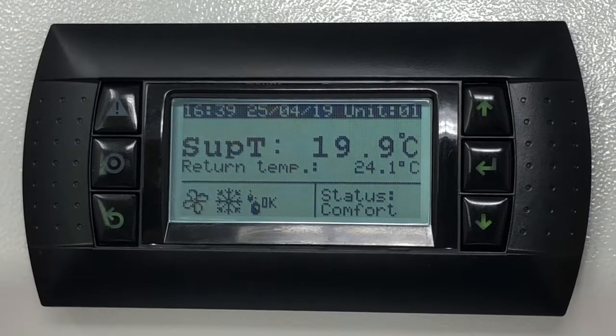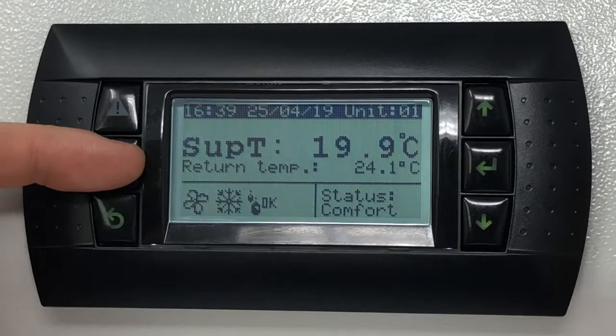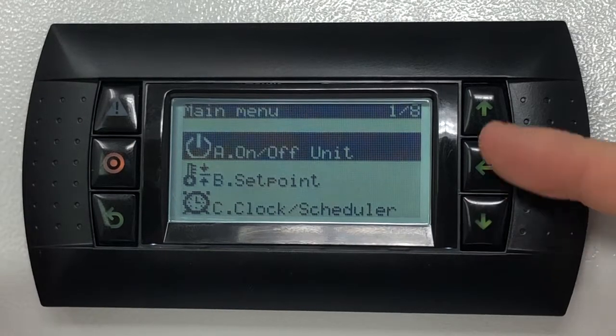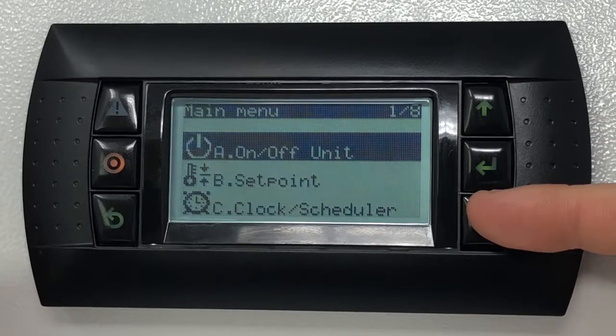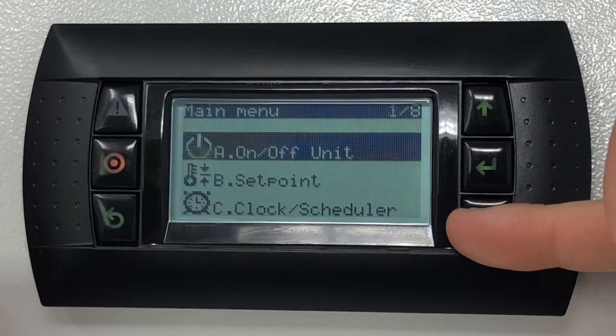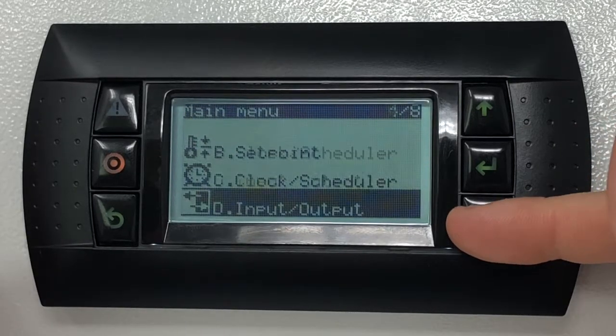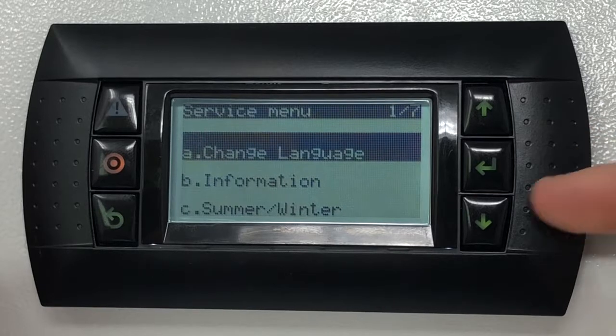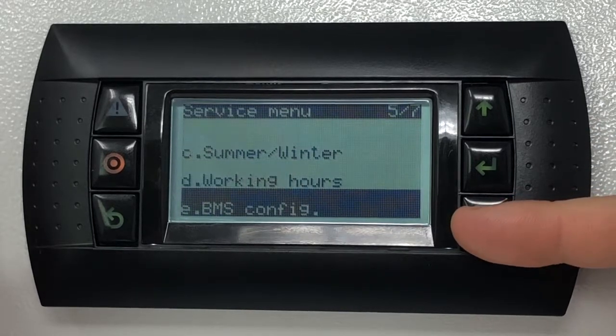To change these, press the program key, which is the middle button on the left-hand side of the display. In the main menu, using the up and down keys on the right-hand side of the display, scroll down till Service is highlighted. Press the enter key on the right-hand side of the screen and scroll down till BMS Config is highlighted.